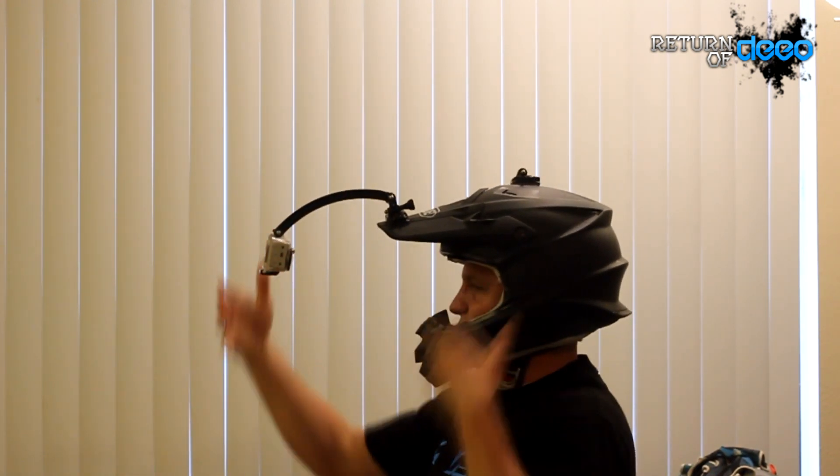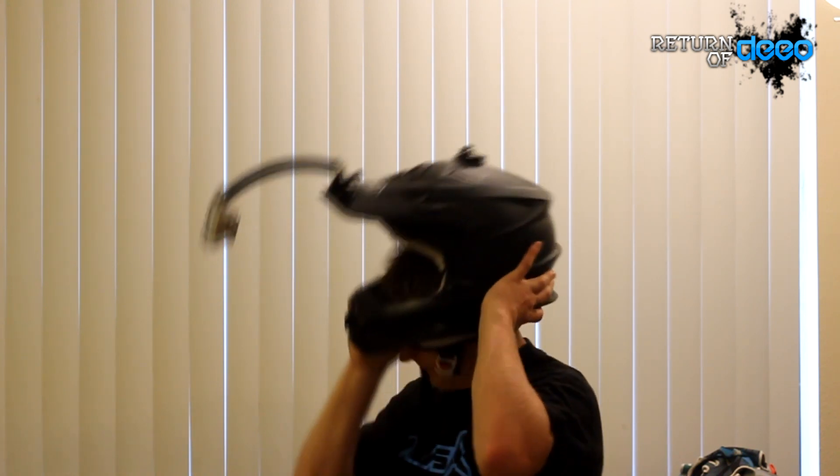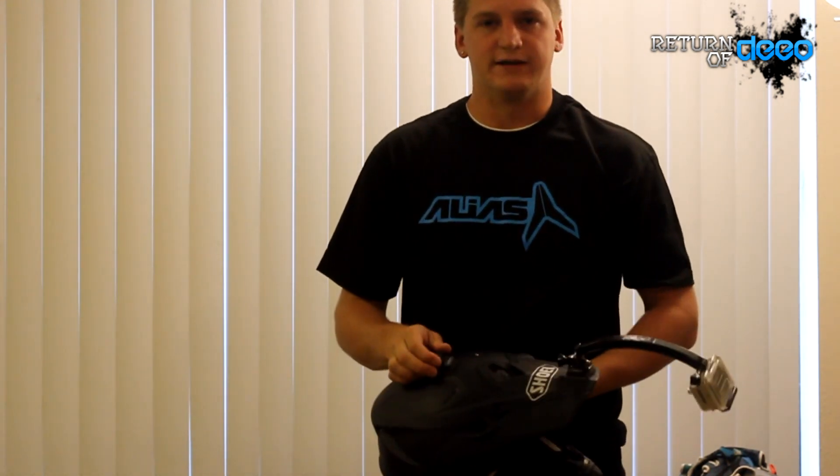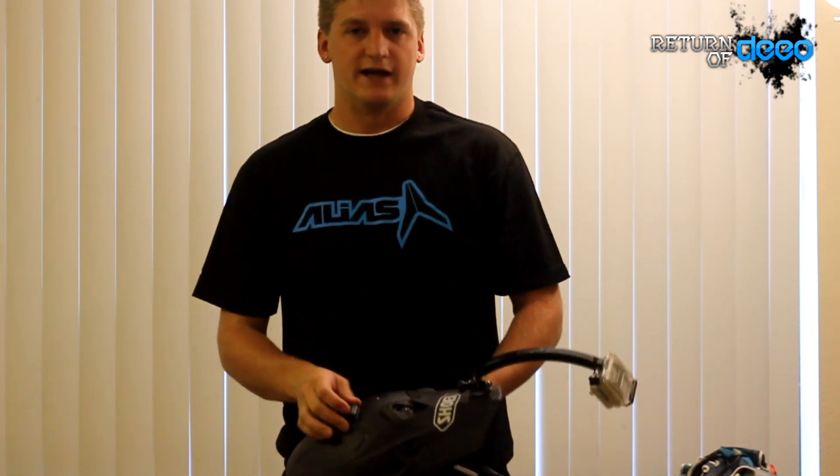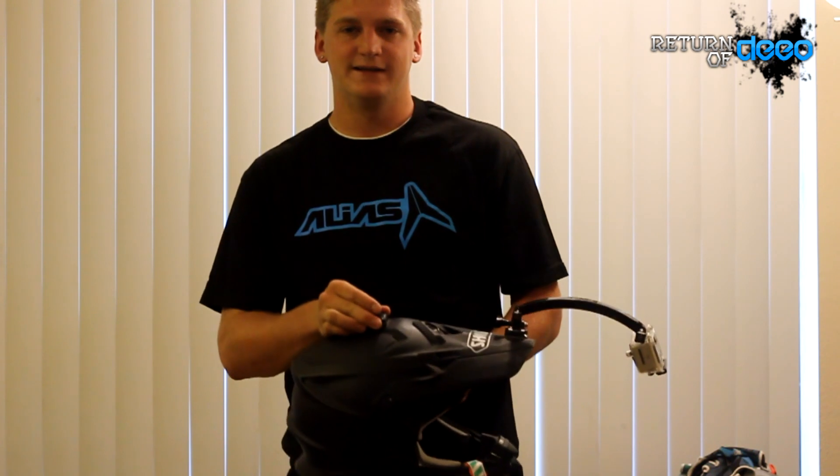Anyway, so there we go. Hopefully you can see this whole thing, the actual distance on it. And yeah, I think it's a really cool product. I'm really excited to use it and post videos with it and everything. So thanks for watching, guys. As always, take it easy — if it's easy, take it twice. I'll talk to you later.